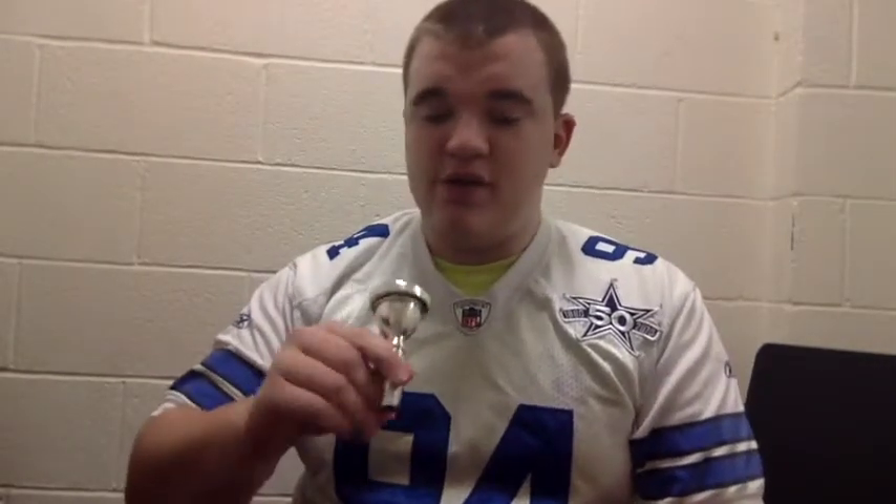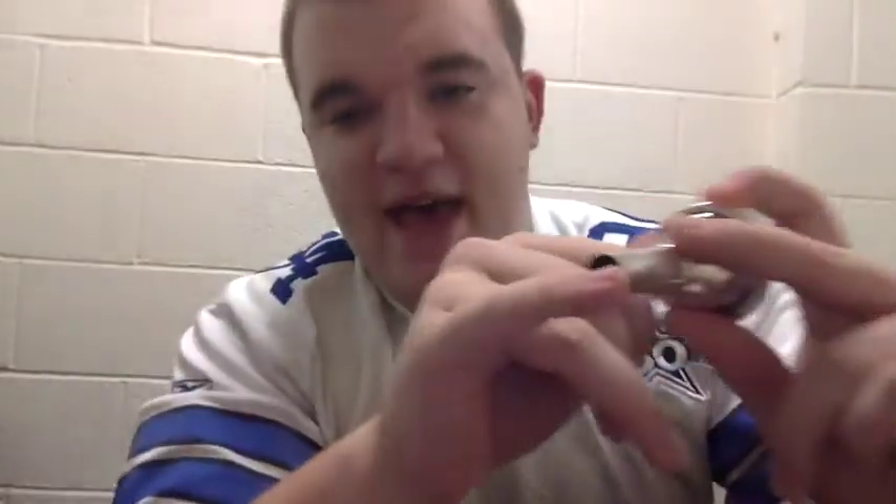The tuba isn't an especially easy instrument because it has a very low register, and originally a lot of first-time players won't be able to buzz all the way down to where they need to. Something that works really well is when you're buzzing, take your pinky and put it at the end of the mouthpiece to add some resistance like you would get from the tuba. This helps keep your buzzing consistent and fuller.